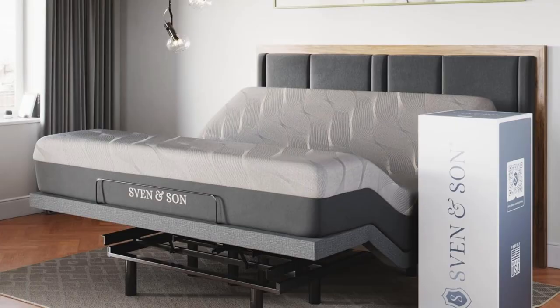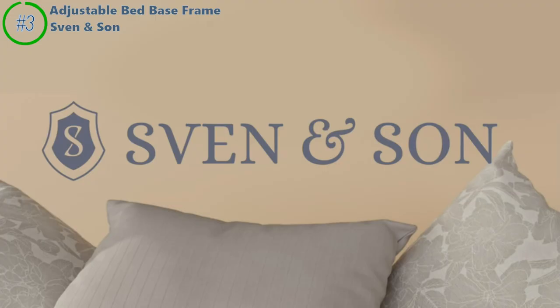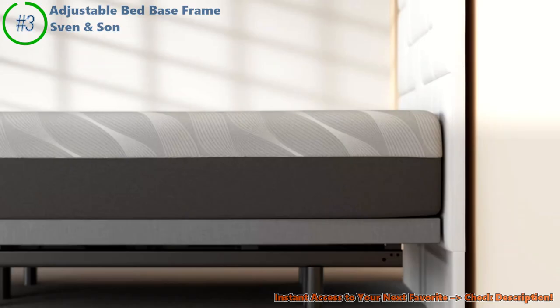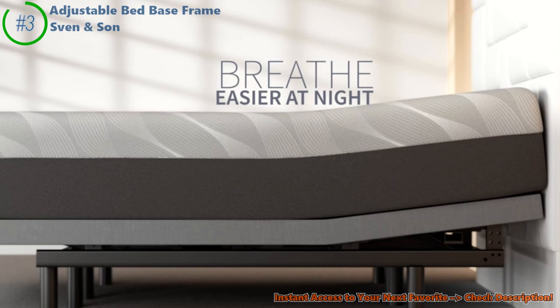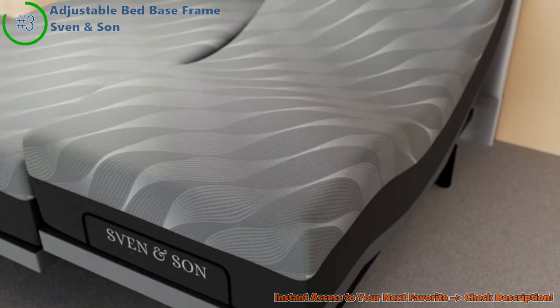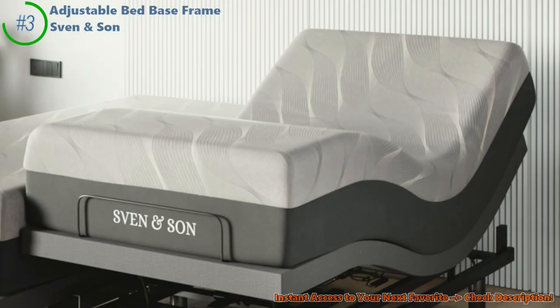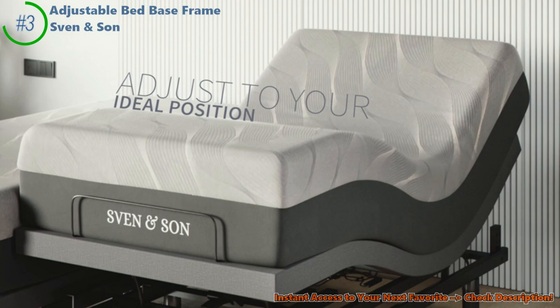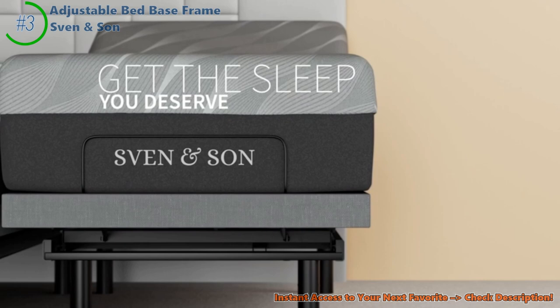Let's jump into the Sven & Son adjustable bed frame. Ever thought your bed could be like a superhero? Picture a bed that bends and flexes just for you — the Sven & Son frame moves its head and feet, giving you that zero-gravity feeling. It's like floating in space, but in your bedroom, especially great if your back is often sore. The lumbar support in the Sven & Son is like a caring friend for your back, making sure you're comfy all night.